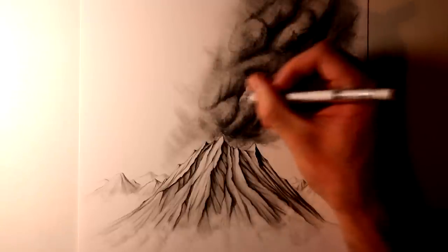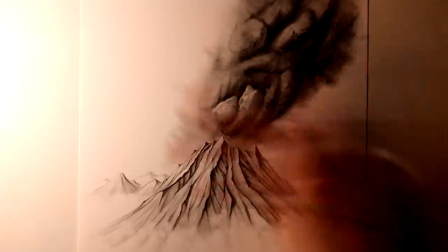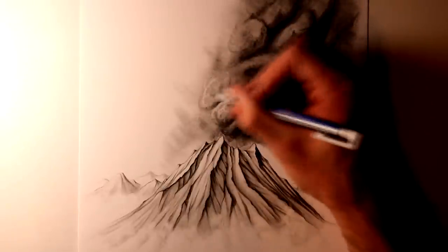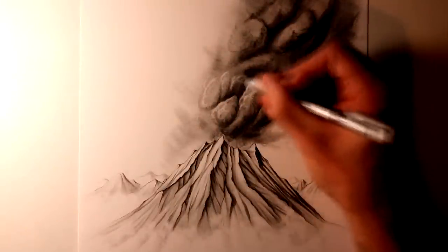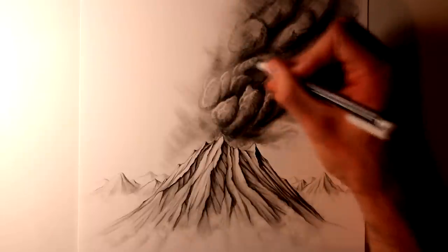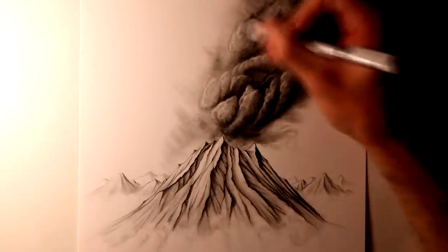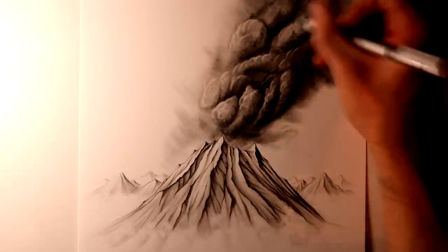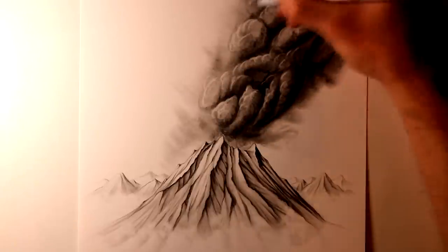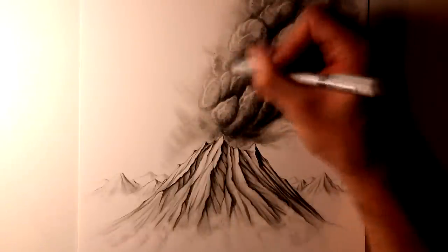Once I was happy with all of the dark shading that I added, it was time for a part of the process that I found to be super effective — using a small eraser. I used it to add highlights along the left side of each of the shapes within the cloud of smoke, and also to add even more shapes within them, just to create lots of interesting areas to look at. I found that adding this contrast between bright highlights and extremely dark shading was really effective in making the cloud of smoke stand out on the page. It's such a fun process, and I highly recommend giving it a go.